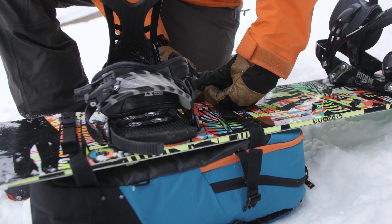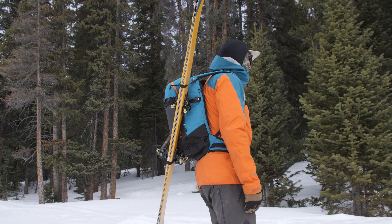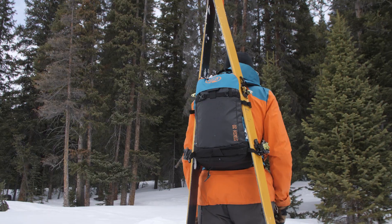On the front here you can carry a vertical snowboard. You can do a diagonal ski carry. We also have compression straps on the side that will allow you to A-frame carry.